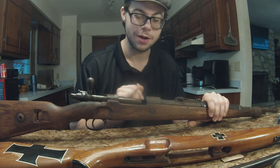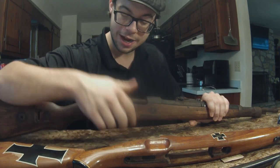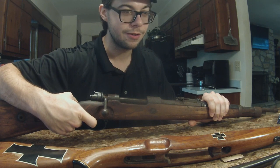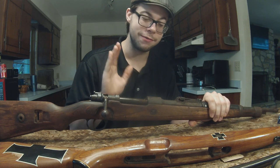The bolt — I managed to get it working. It took some finagling, some finesse, a lot of cleaning, a lot of scrubbing, a lot of wire brushing. I managed to get the bolt actually functional. The trigger itself does work. I'm going to dry fire the rifle — a lot of people don't like that, but this is a centerfire rifle. Everything on the rifle seems to at least be functional.